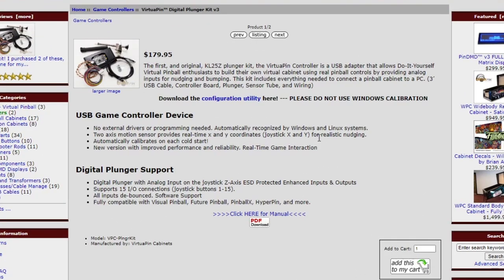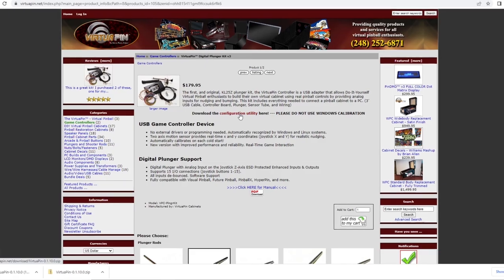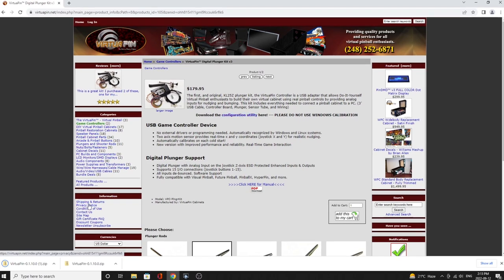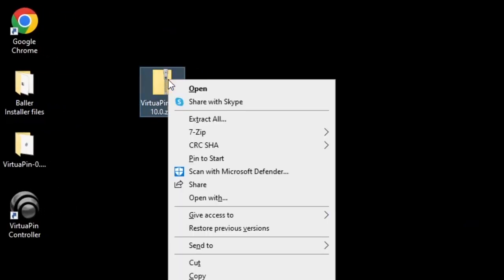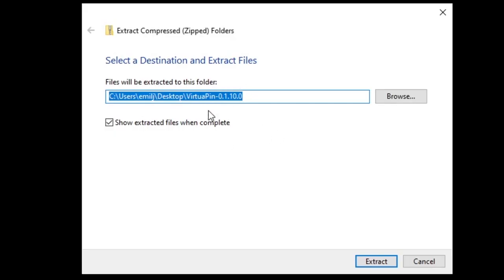Next up, the instructions say we need to download the Virtual Pin Controller software. The link in the instructions is dated, so just go to where you purchased it and there's a configuration utility to download it from there. It saves as a zip file, so once you've got that saved go ahead and extract it to somewhere you can find it.